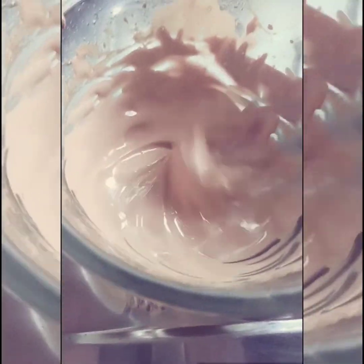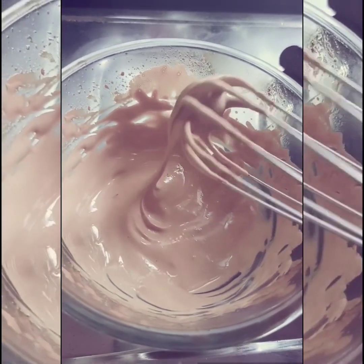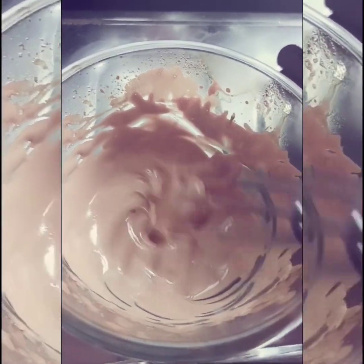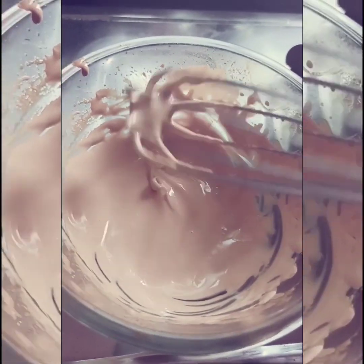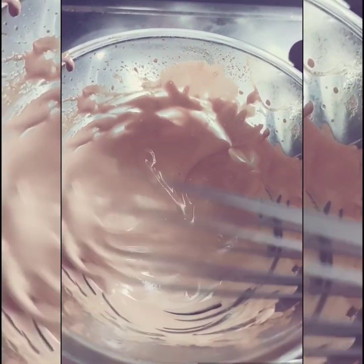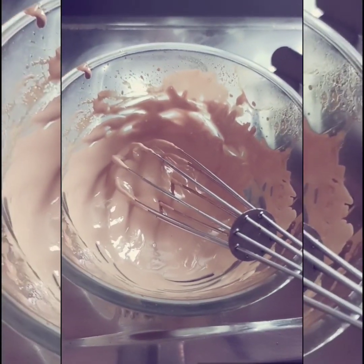I think I am done. As you can see, soft peaks are arising. I beat it for around 10 minutes. You can go on if you want to, but I think I will make do with this — my hands are tired. So I am done with the mix.